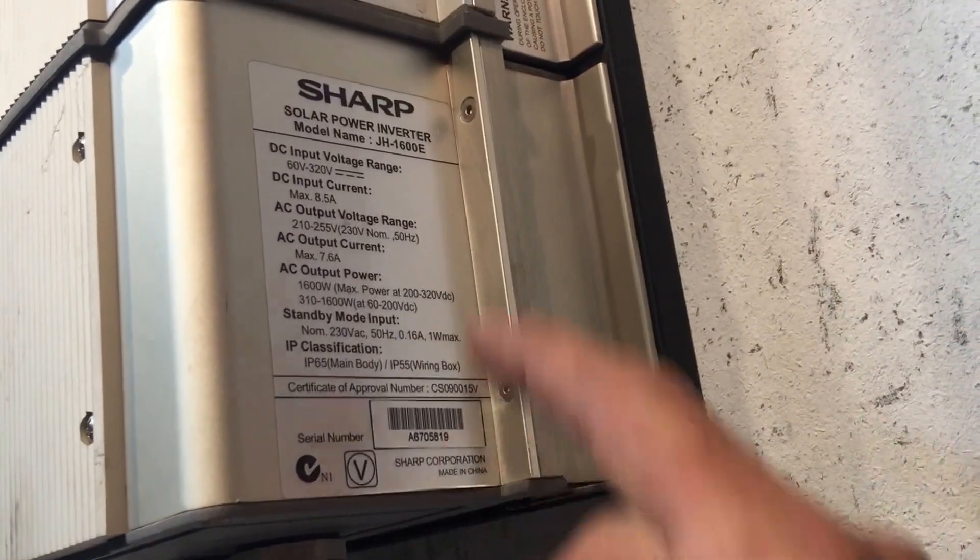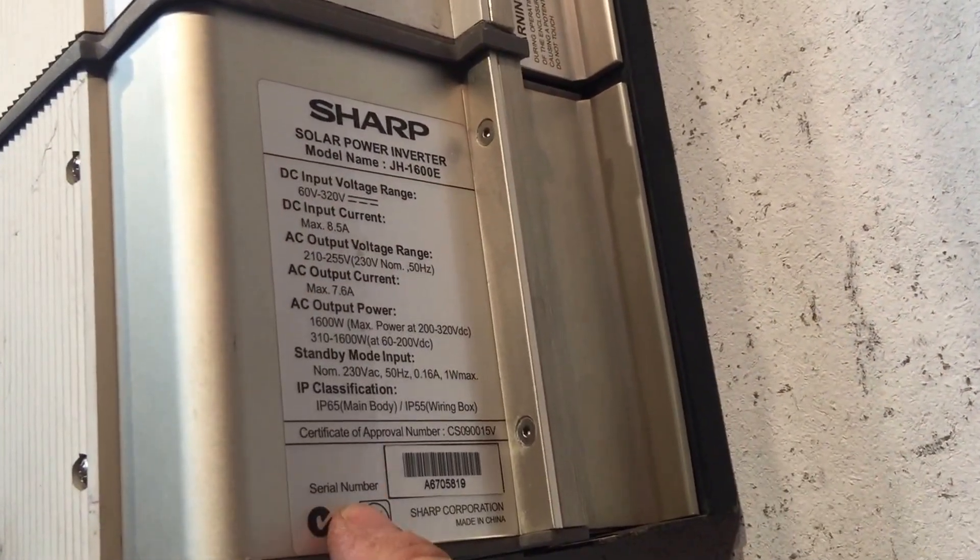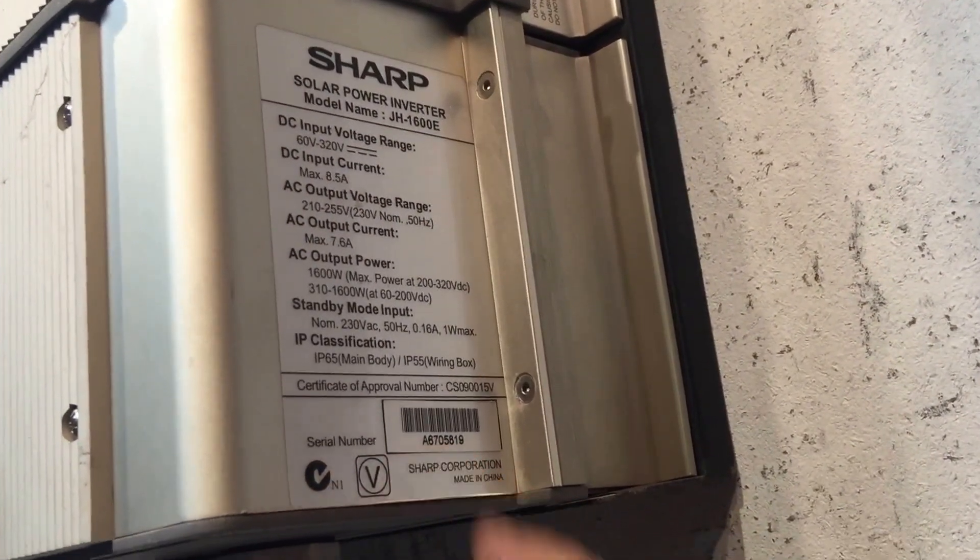Actually, they'll know the model number — the model's always the same, it's J1600. The serial number is all they want to see, so that's that number there.